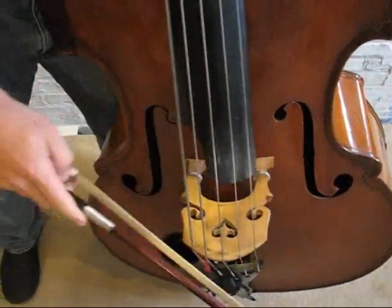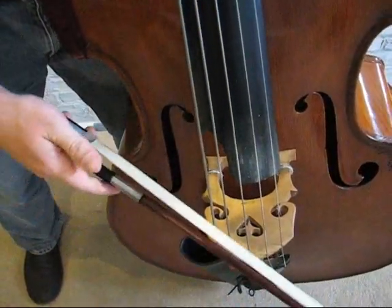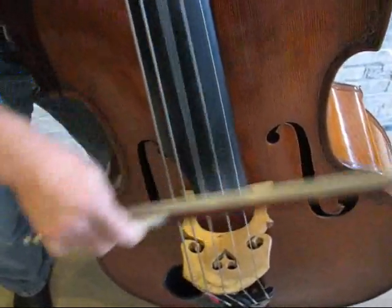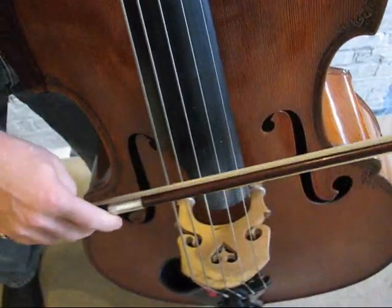That creates this great ferocious bark of the bass — which is really fun for certain things. I'll get teased for that because I always play it. But that's the fundamental of that stroke.